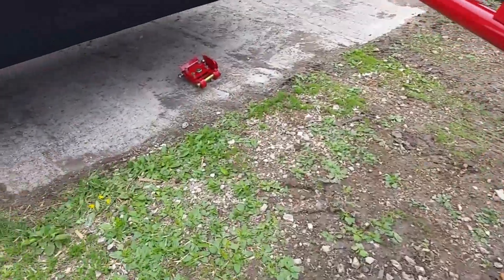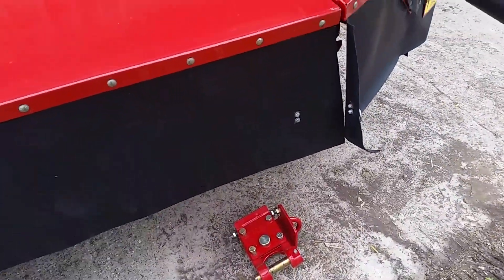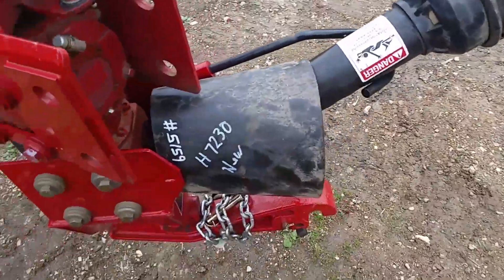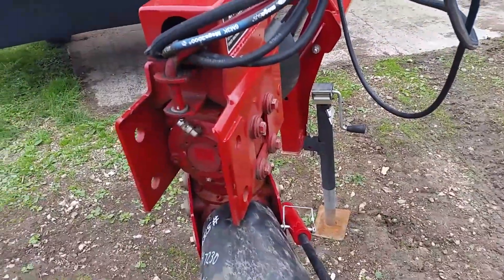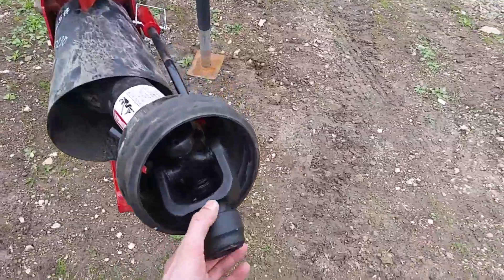It does have a drawbar swivel hitch. That piece right there mounts onto the tractor drawbar, and then that hooks onto it. So this whole part will swivel when you're turning — it saves your PTO shafts, etc.